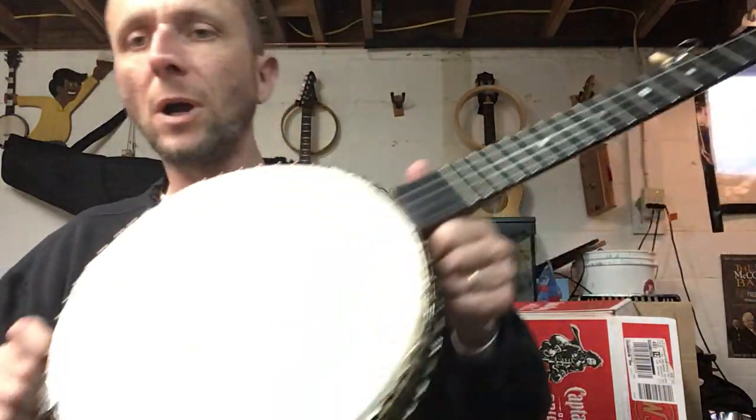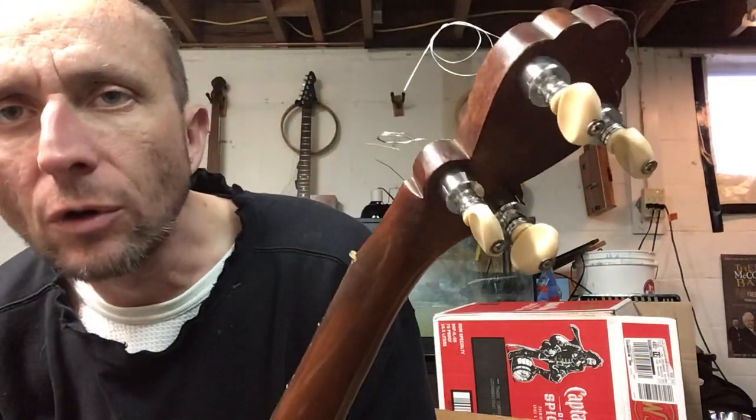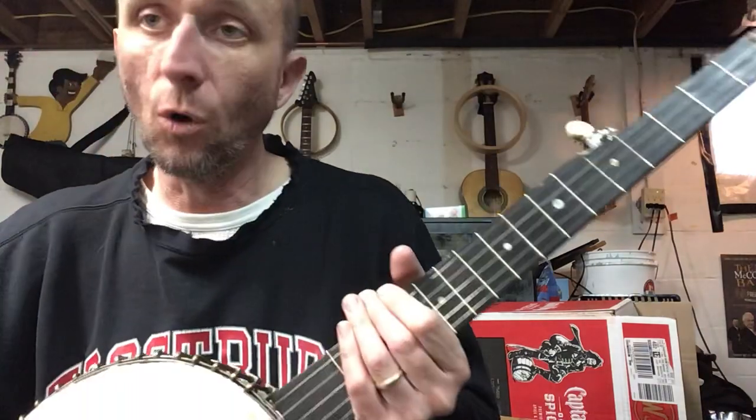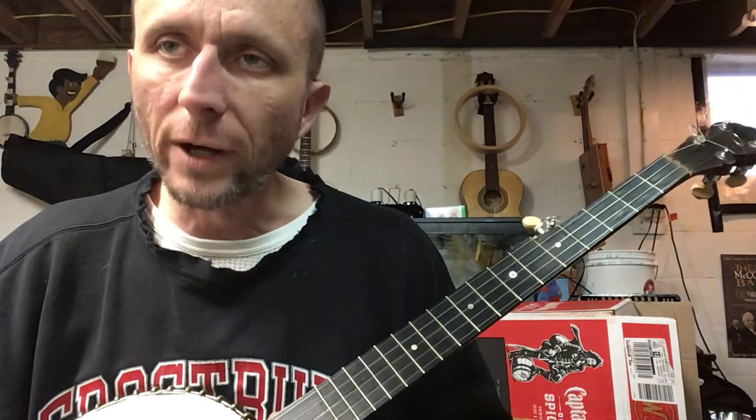It's the best banjo probably I've ever played for that picking style but holds the tune well as you can see. Don't think those are original but the buttons look old and yellow so nice banjo. Definitely that old record sound.